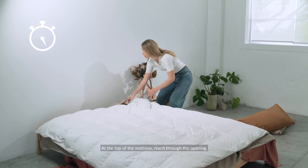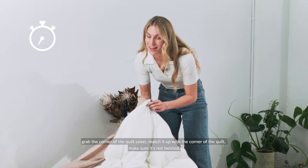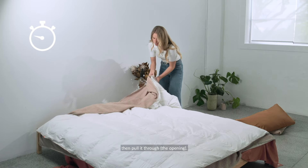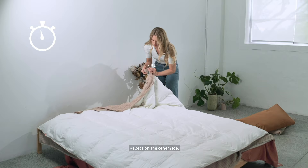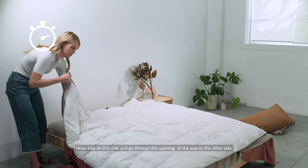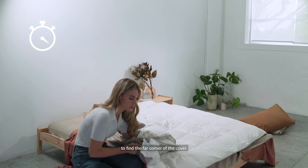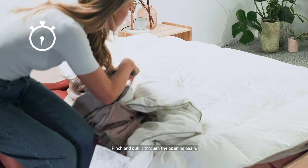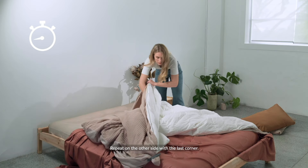At the top of the mattress, reach through the opening, grab the corner of the quilt cover, match it up with the corner of the quilt, make sure it's not twisted, then pull it through and clip it into place. Repeat on the other side. Now stay on this side and go through the opening all the way to the other side to find the far corner of the cover. Pinch and pull it through the opening again, then clip it to secure in place. Repeat on the other side with the last corner.